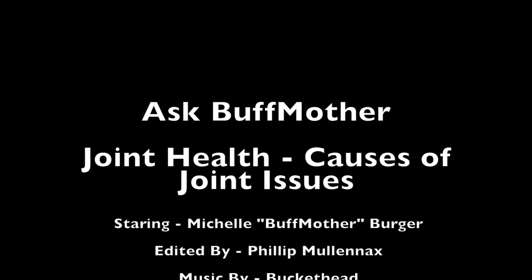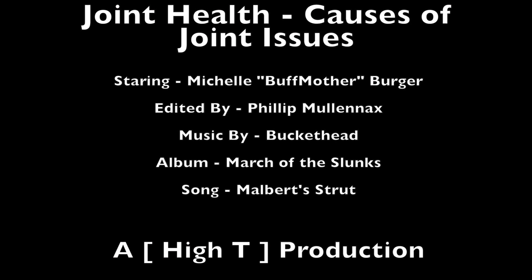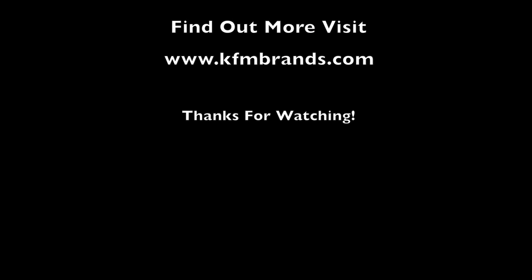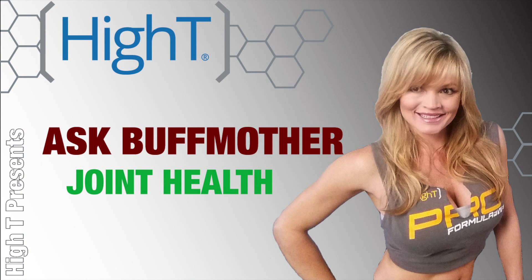They can help you with your issues and encourage you to become healthier and stronger and keep your joints healthy and strong. Let's stay healthy and strong and enjoy a long, healthy lifestyle. Take care. Bye.